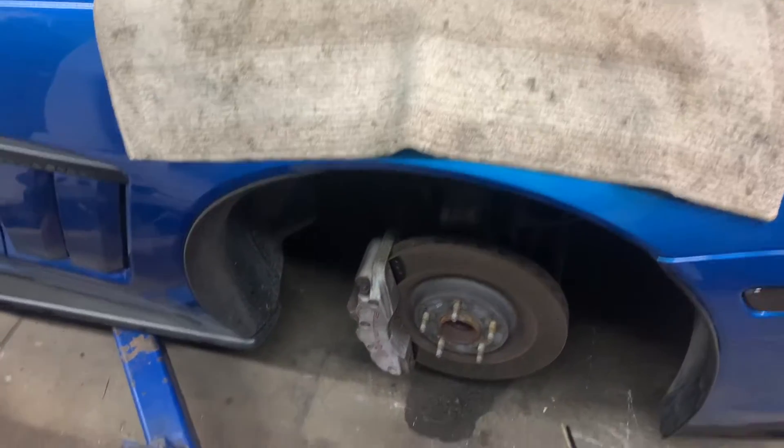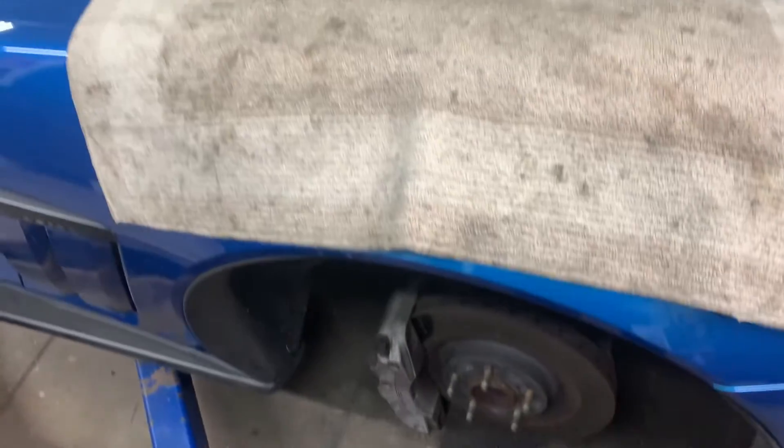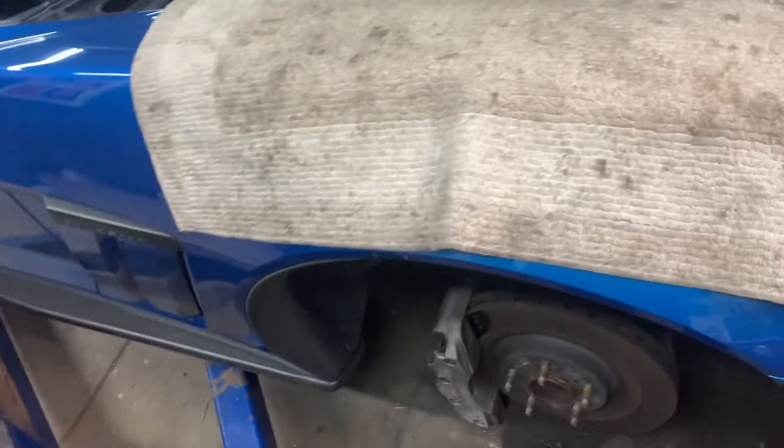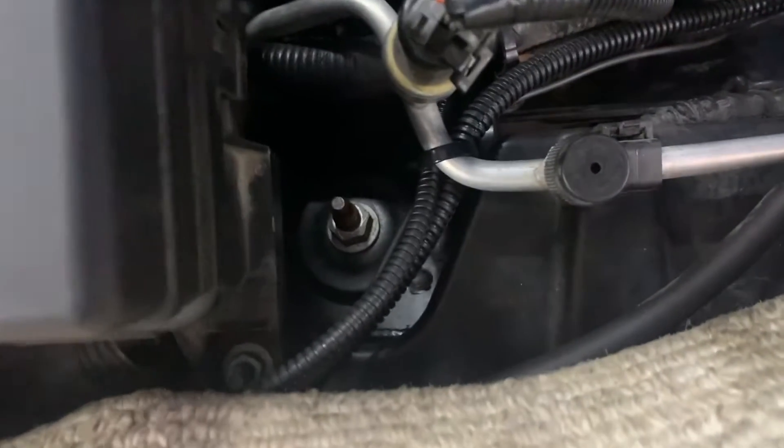I'm going to do front shocks. I got the front tires removed and it jacked up. I want to do the top part of the shock — right here is the nut for the top part. Need to remove that nut.